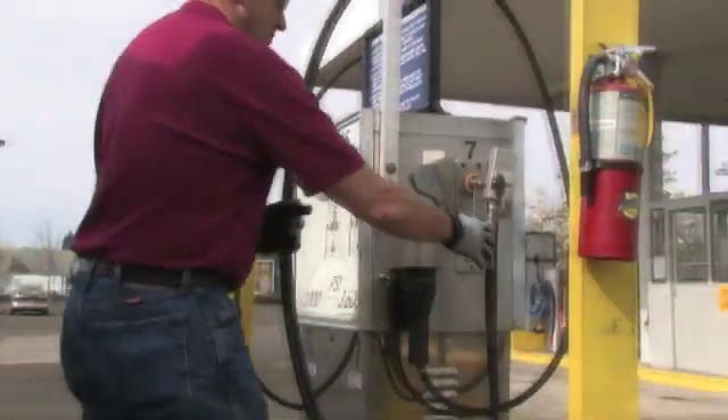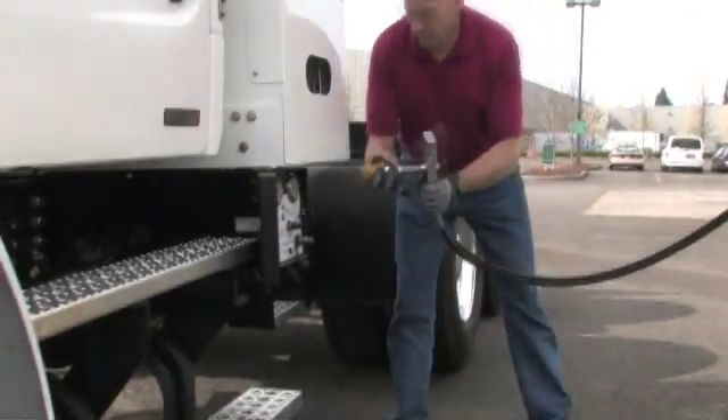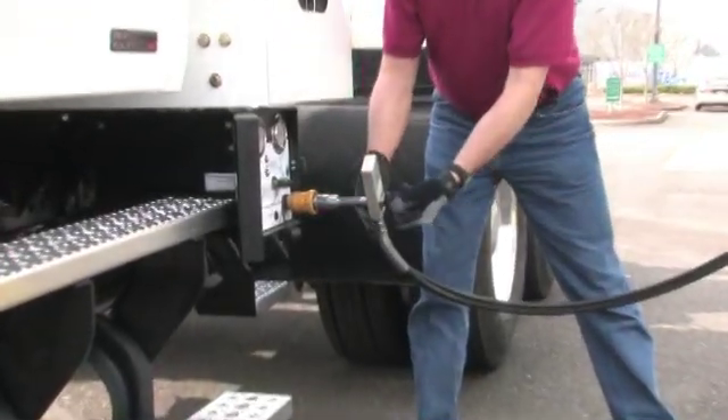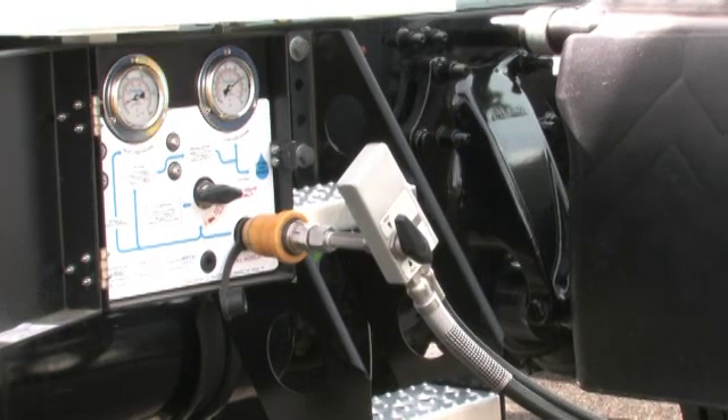Remove the fill nozzle from the pump and connect it to the vehicle fill receptacle. Pull the plastic release collar toward you about a half inch as you push the fill nozzle onto the vehicle's fill receptacle. Turn the black knob on the fill nozzle to the fill position.